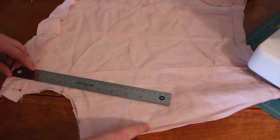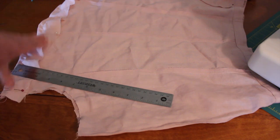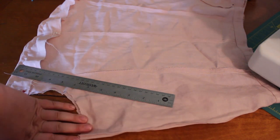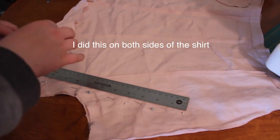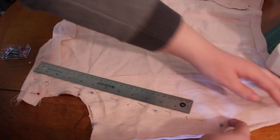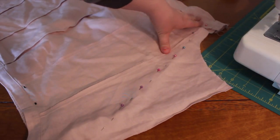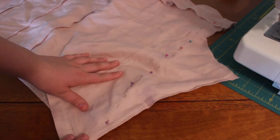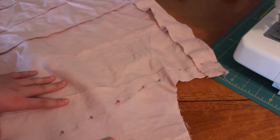Since the sides are still big, I'm just going to sew from here to here, and then this part right here will be underneath the arm. Here's a better look at what I'm gonna do — so this goes over here to here.